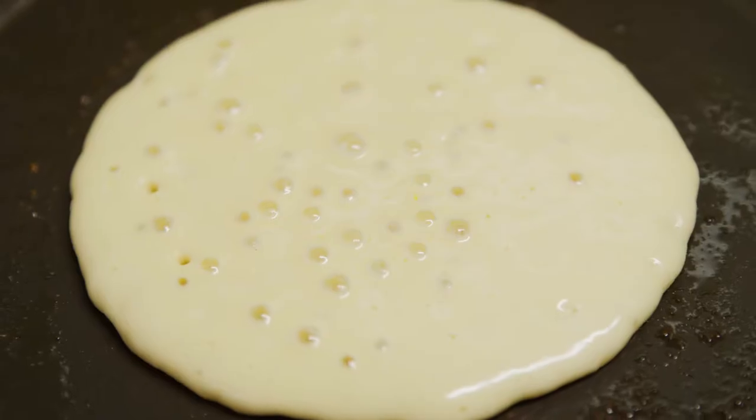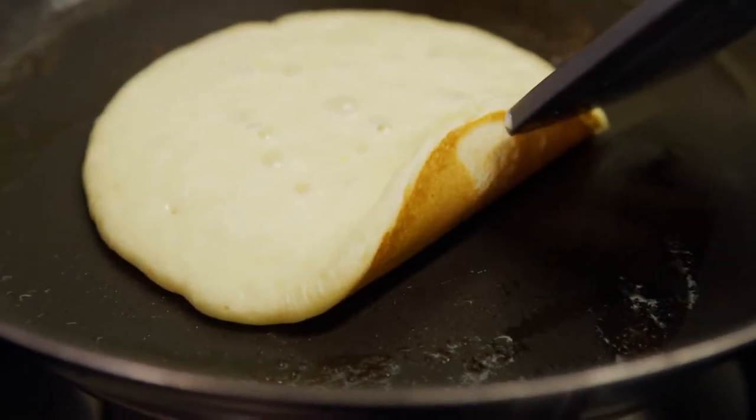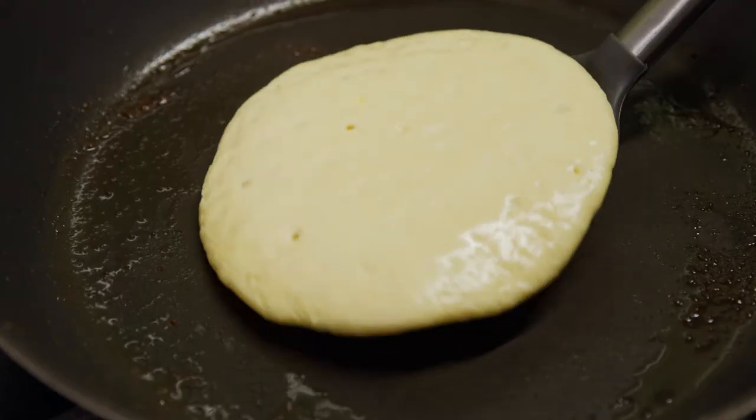So obviously wait till bubbles come up. Just very gently go around the edges and we're going for that lovely golden colour.